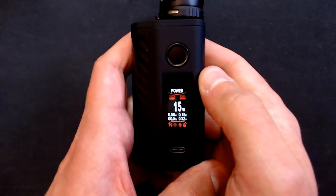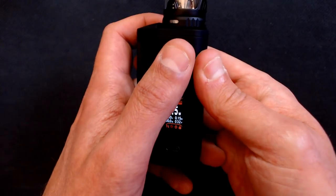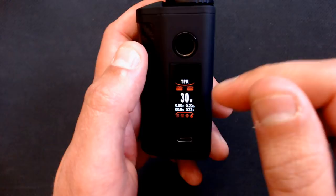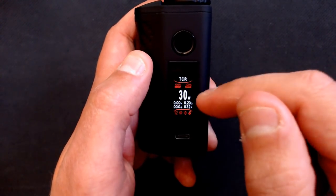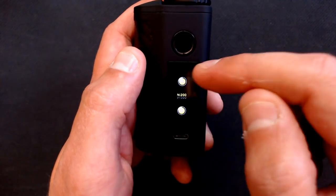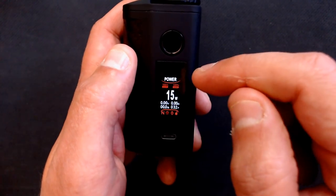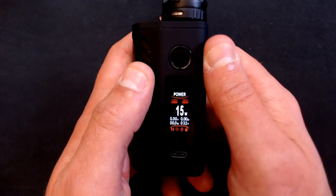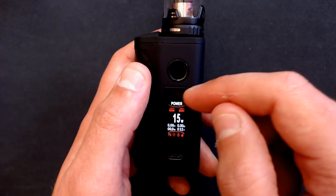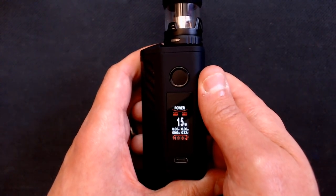Swiping left through the menu you can access TFR and TCR for temperature control, power curves, and temperature settings where you can switch between nickel, titanium, and various stainless steels. I don't really use temperature control - I prefer power mode - but it's all in there. If you want to know the full details of the TCR modes, download the manual from the Asmodus website.